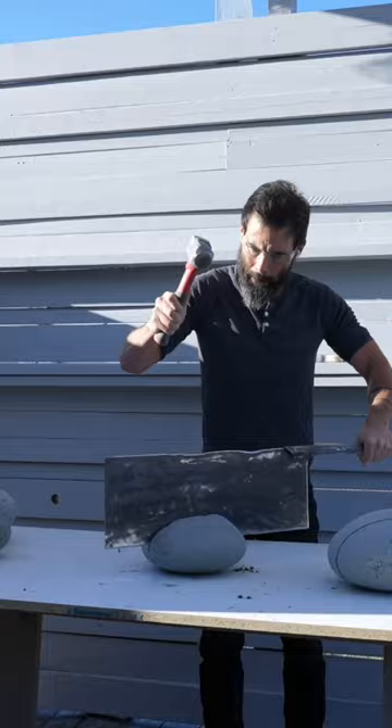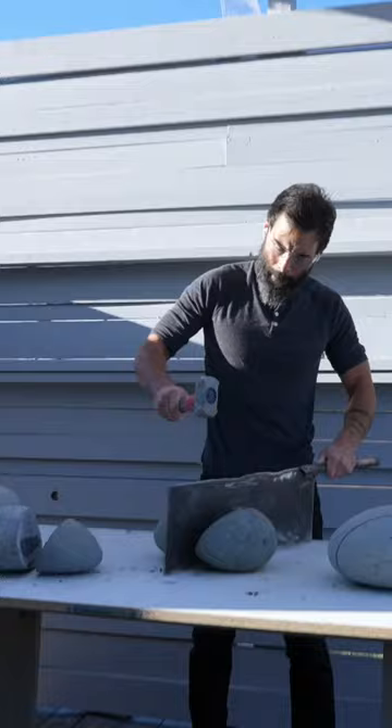This first iteration of the prototype works great, but I think I'm going to add a little more steel along the top edge to create a bigger surface for the hammer and to help it hold its shape over time.